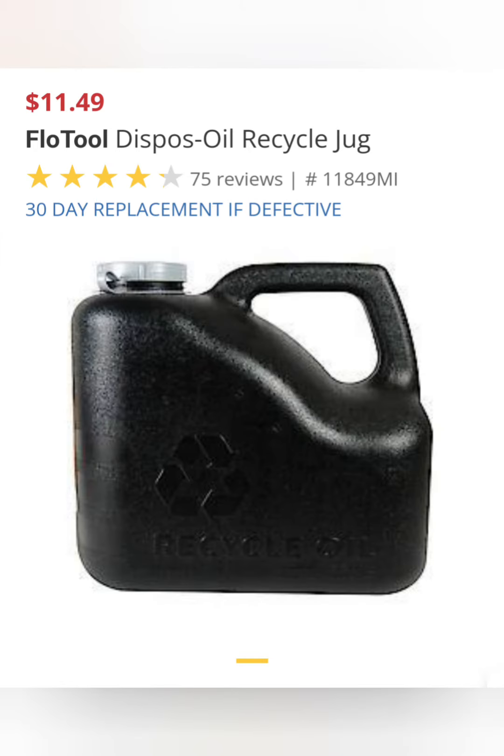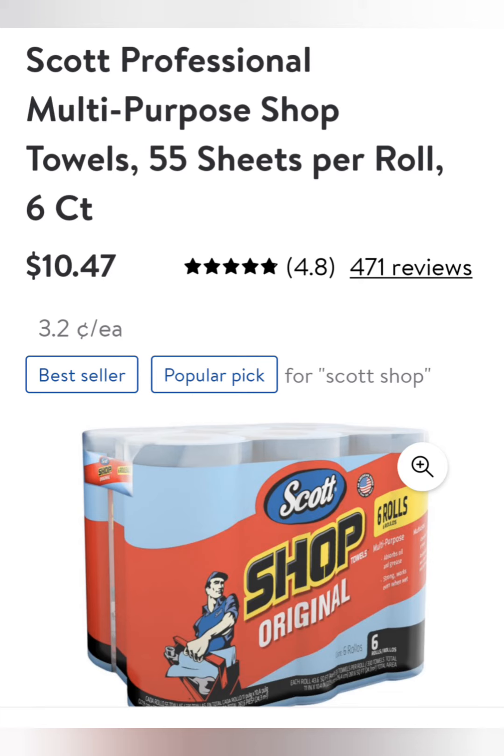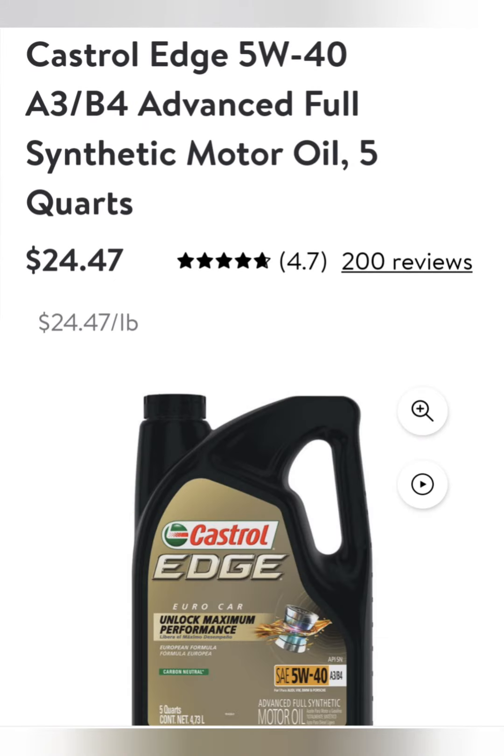You'll also need to pick up a jug for transporting oil to recycle. Funnels are inexpensive and save you from spills. Paper shop towels get my vote as the most convenient for cleanup. I use the Audi-recommended Castrol Edge — I can often pick it up on sale at Walmart, really inexpensive.